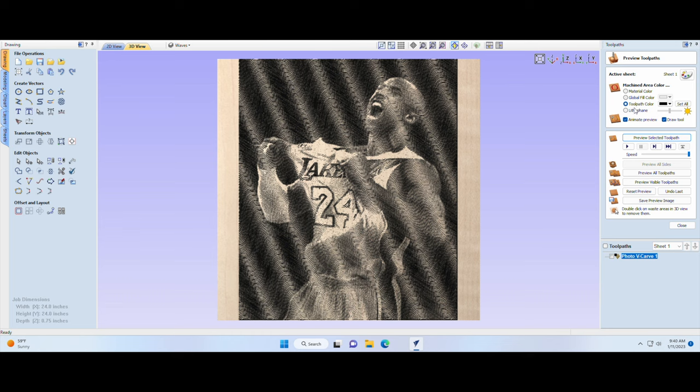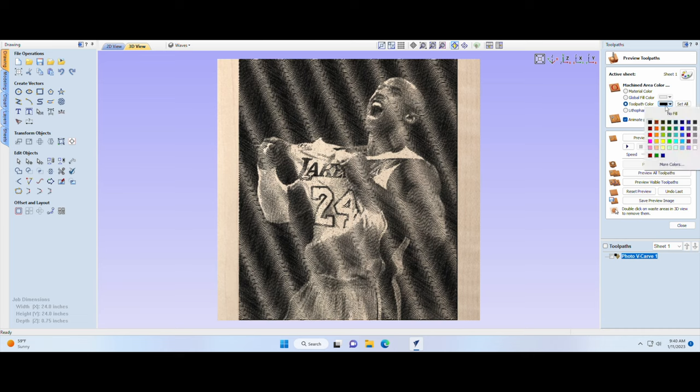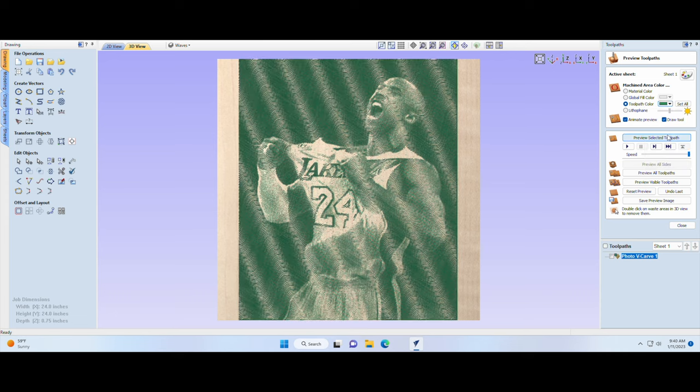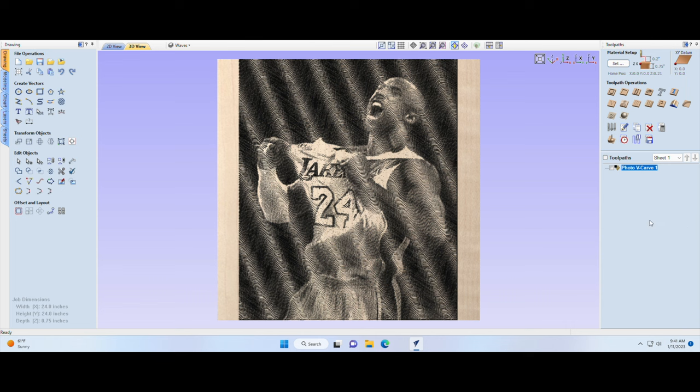Once you're happy with what you see, export it to the CNC. One other thing — in the machine area, it's normally defaulted to material color, which looks bland. If you're going to paint it, go in and select the color you're going to paint. Most everybody does black — put black there and it actually brings the picture out more so you have a better idea of what it's going to look like. This is pretty spot-on from everything I've seen. Once you like it, save and export to the CNC.